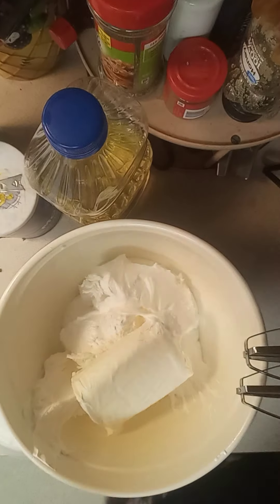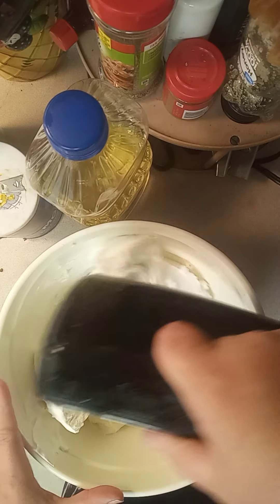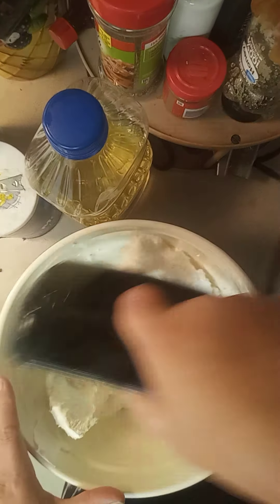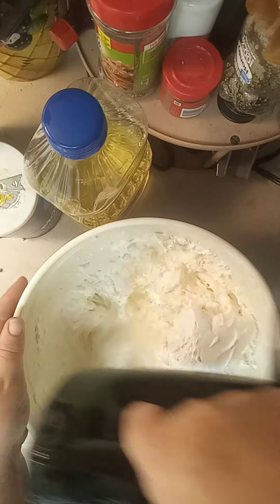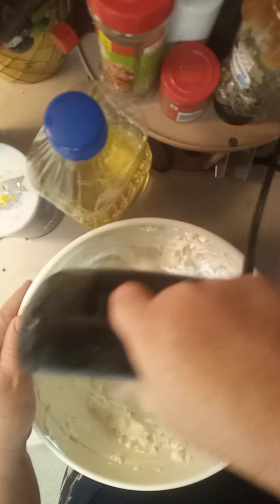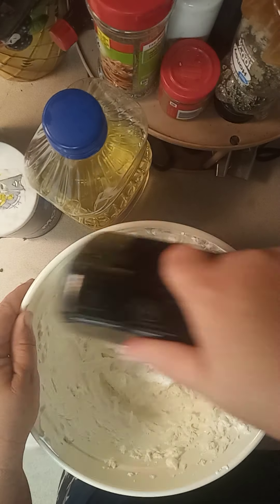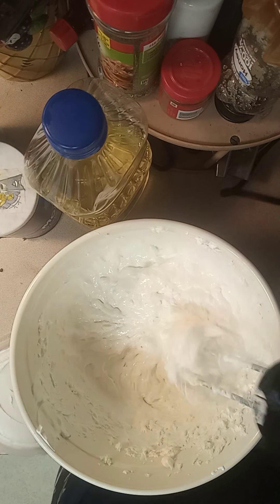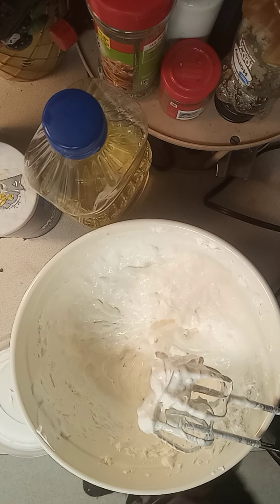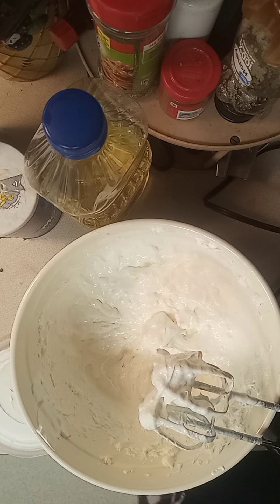There it goes. I'm going to cream it on up. This is great for fruit dips. We're making this for a party — actually for a birthday — so I'm going to add just a little food coloring to make it pop.